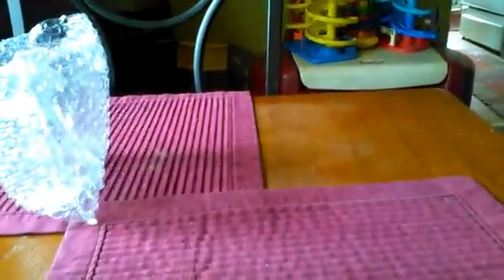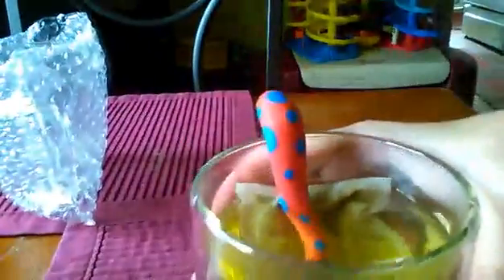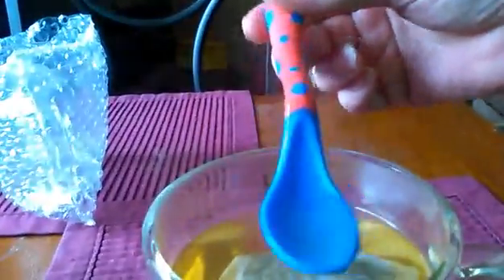I heated this up in the microwave. The cup is really not hot, no condensation, nothing on it. But as you can see, the steam coming off the tea that I'm making — if you can see it — the liquid inside is very, very hot. But you'll never know it by touching the outside of the cup.